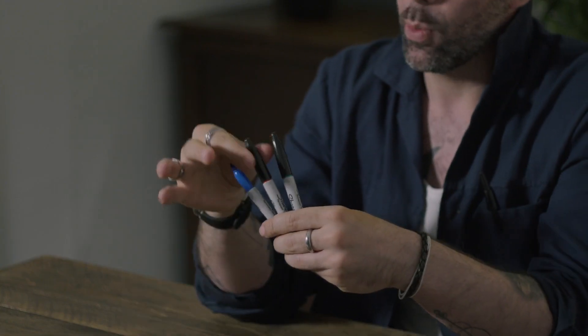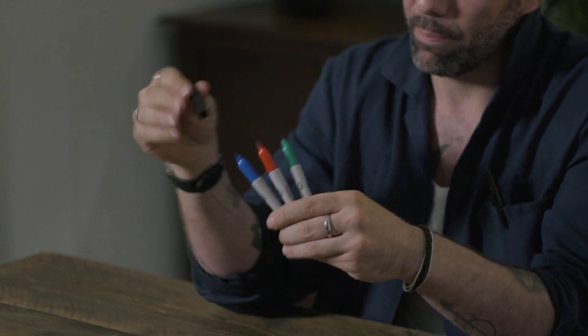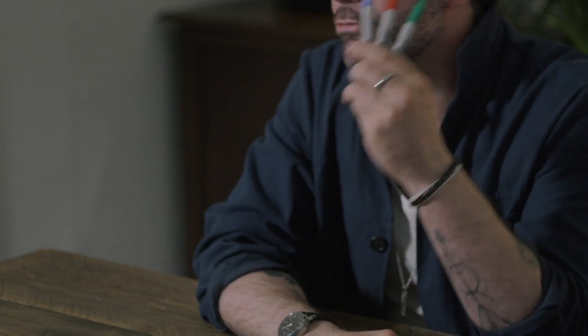Fully examinable, 100% reliable, and perfect every time. Three pens, infinite possibilities. My name is Simon Lipkin, and this is Tri-Colour.